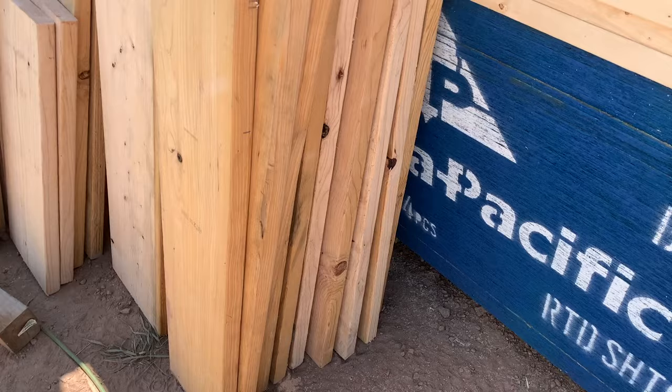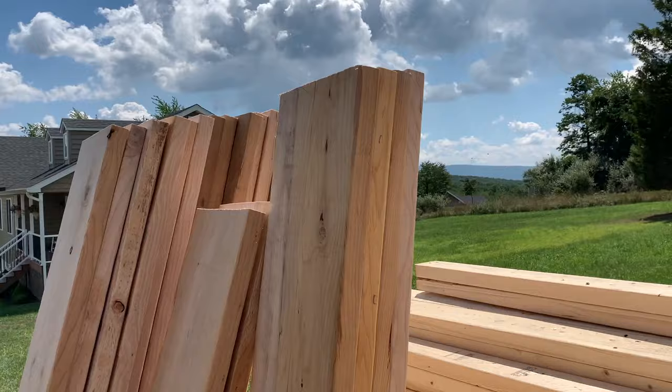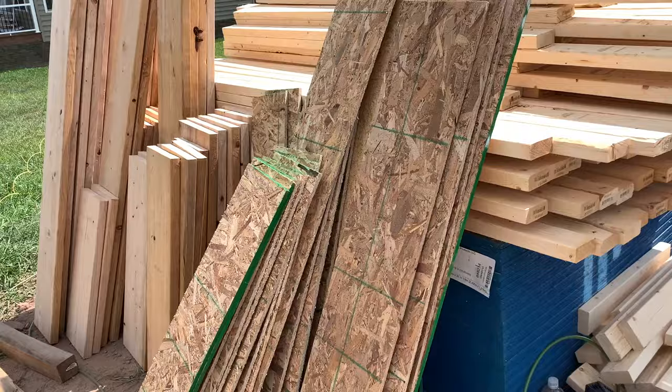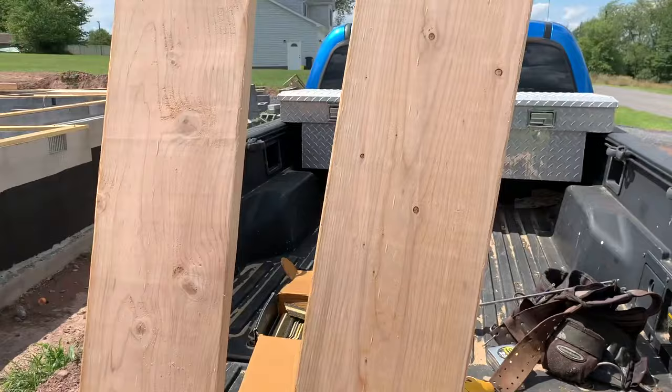That took a little bit of time, but I went through and cut all the header lengths I'm going to need. There's a bunch of different lengths for different size doors and windows, but I got them all cut. Now I've got some scrap sheeting here — I'm going to take this sheeting and cut it down to fit in between the headers. That's how you pad it out to get the 2x4 thickness to sit inside the jacks. I got all my filler strips ripped down to fit between the headers.